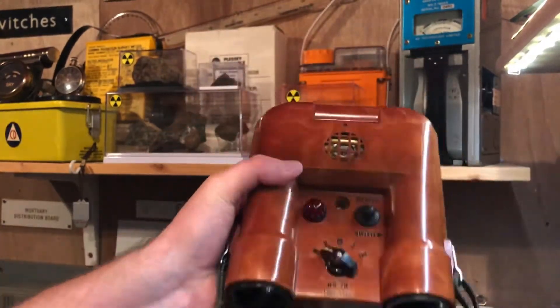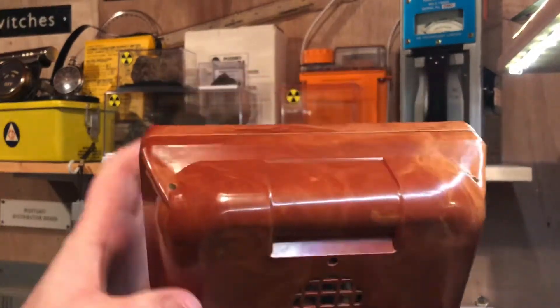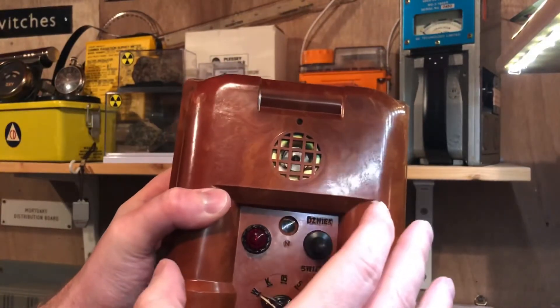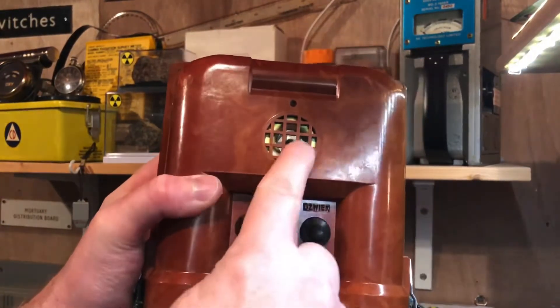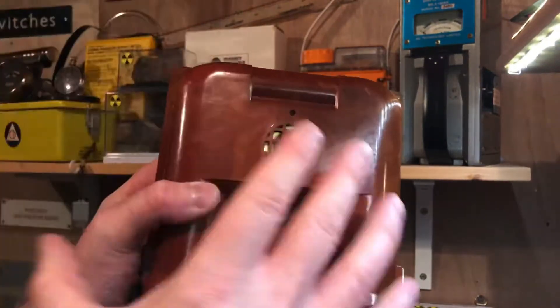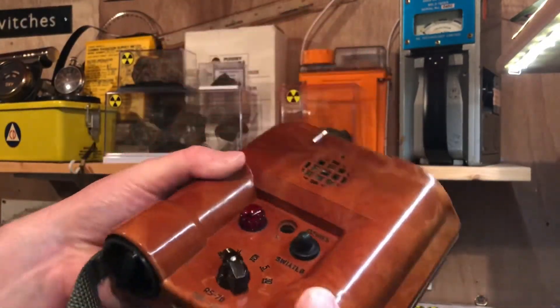So quite an interesting meter. The fact that it doesn't have a display and it has these set points is quite interesting. It's not measuring counts or anything like that — so you're not really getting any audible sense of what the radiation level is from that ridiculously annoying speaker. It's really only an audible warning of when it's reached that set level.